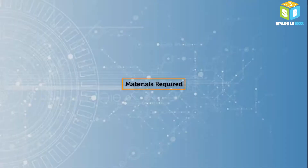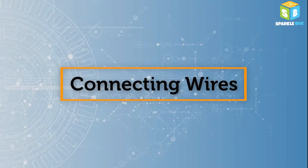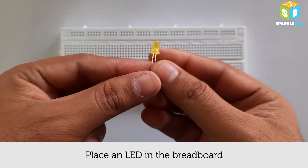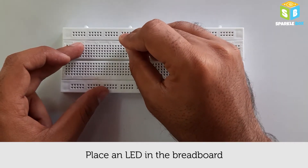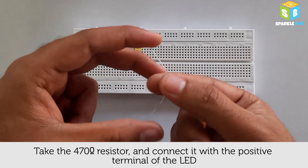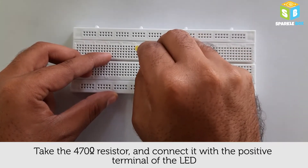Hey all, welcome to Sparkle Box. Today we'll see a simple LED blink project. Components needed: LED, resistor, breadboard, connecting wires, and a 9-volt battery with a cap.